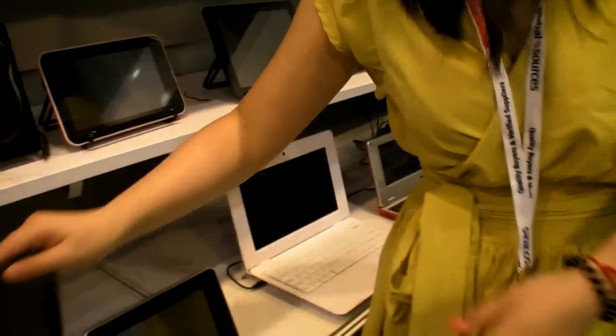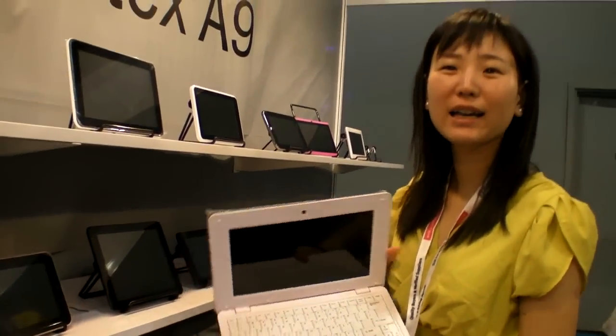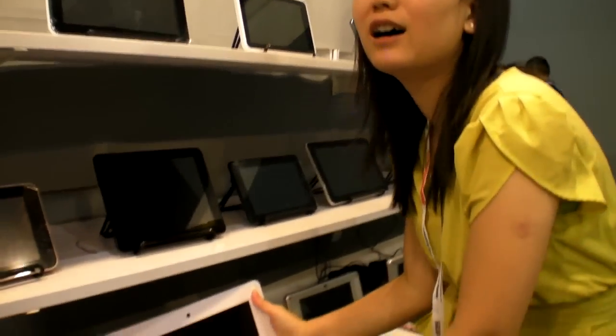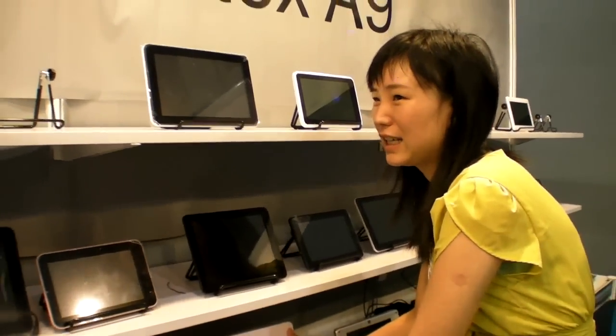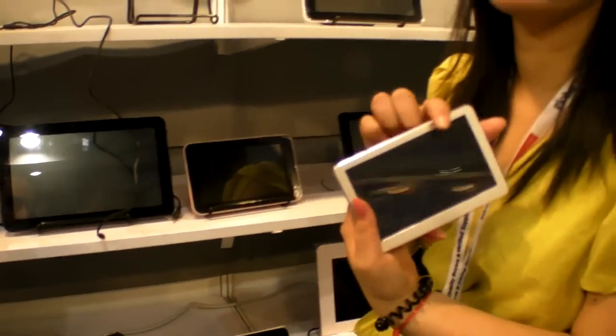So what do you have here? You have some kind of netbook. What is the CPU in here? We often use VR8850. How much is that? This will be 69 or 67. 10 inch. And do you have Android in this? Yes.